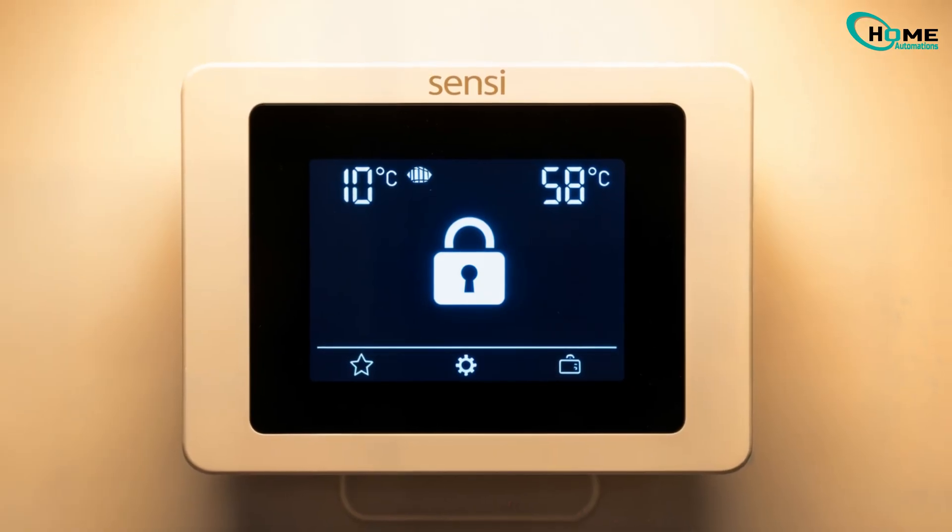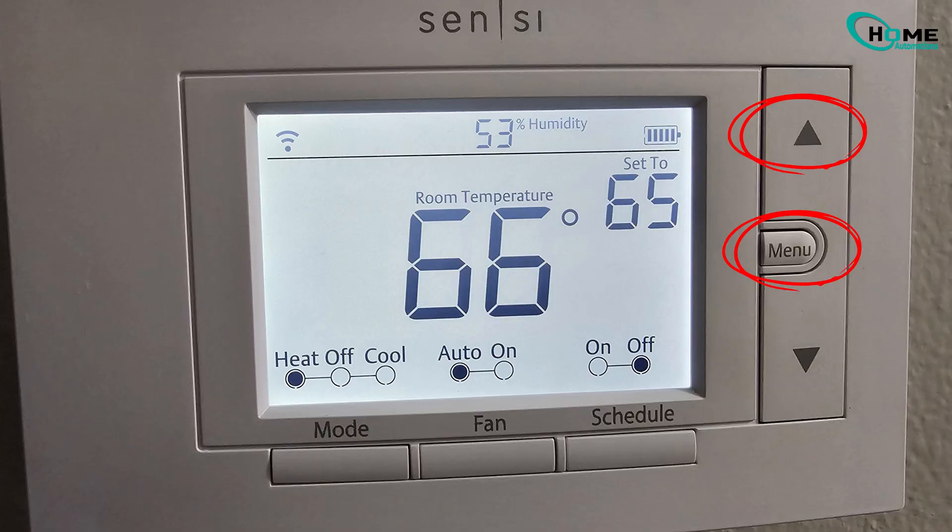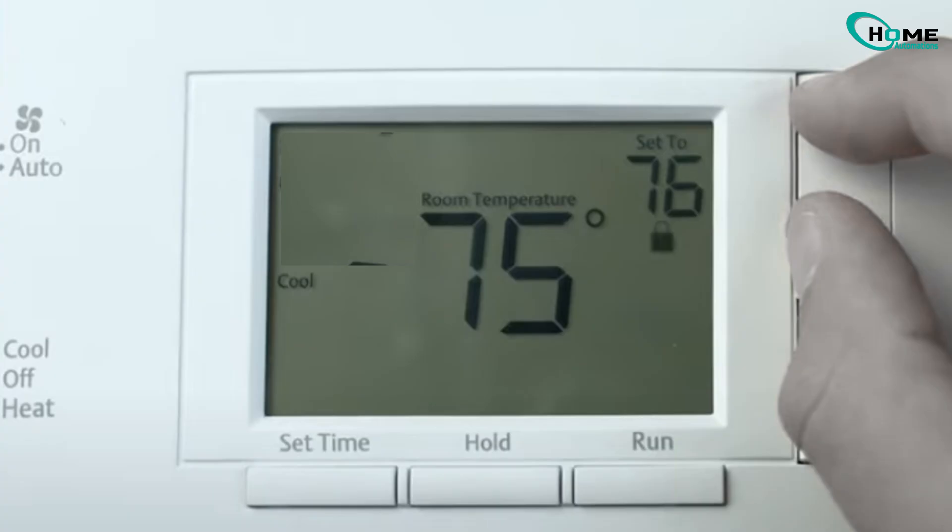Fix 2: check the lock feature. If your thermostat shows a lock icon, it's simply locked. To unlock, press the up and menu buttons at the same time until the lock disappears. If the problem is still there, go to the next method.